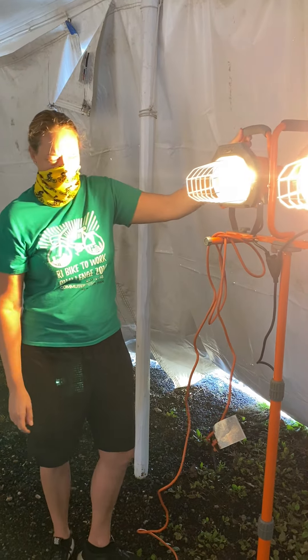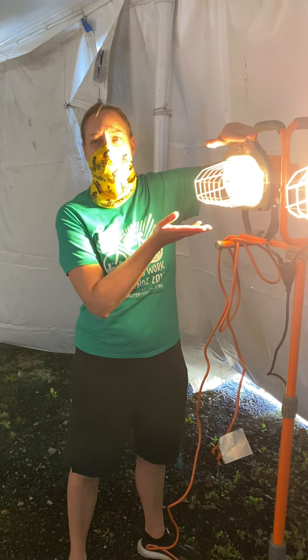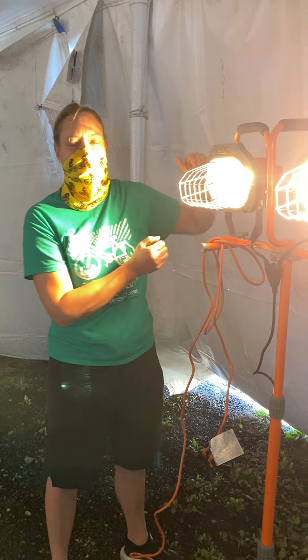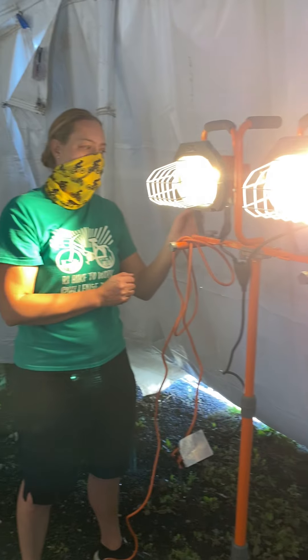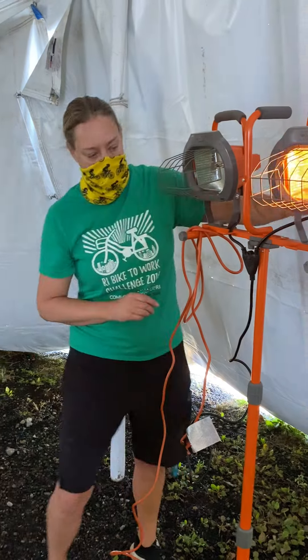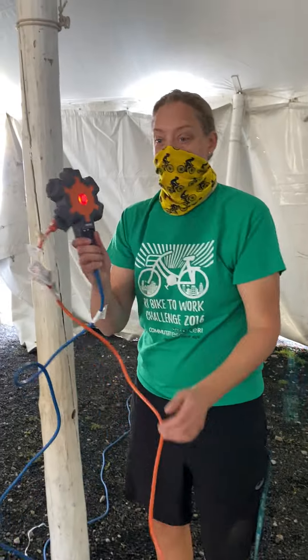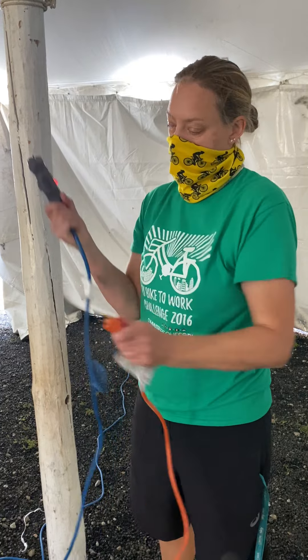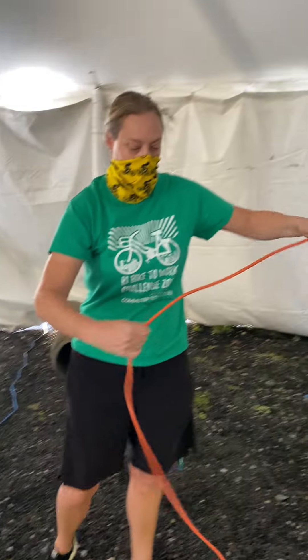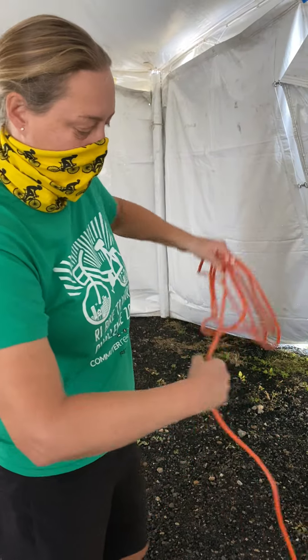One thing to bear in mind: at the end when you turn them off, these lamps are going to be quite hot, so just be careful when you're putting them away. To put them away, turn them off at the back, go back to the hub, unplug, and then wrap up the cord.